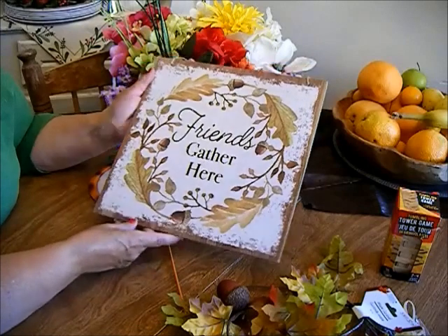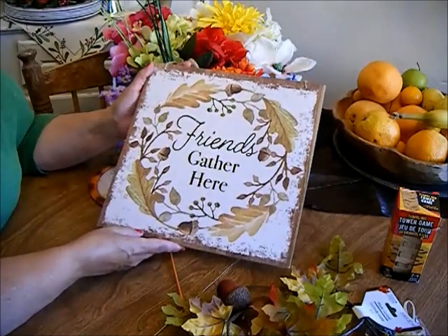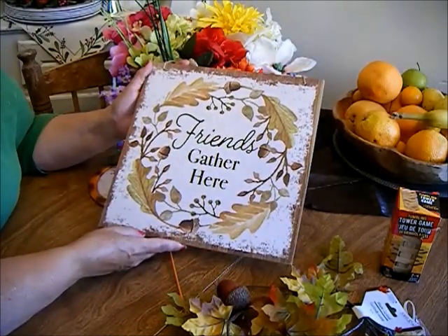My mindset is for the summer — I don't like fall, I think it's the saddest season of all. Let me show you the sign that I picked up. It says 'Friends Gathered Here.'